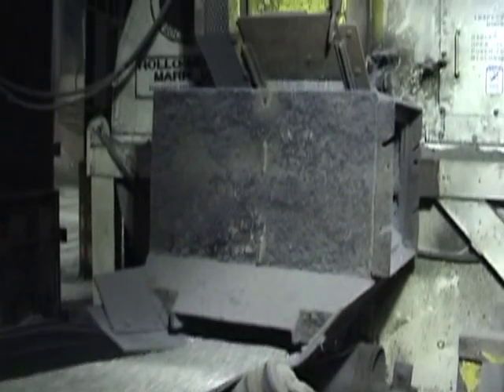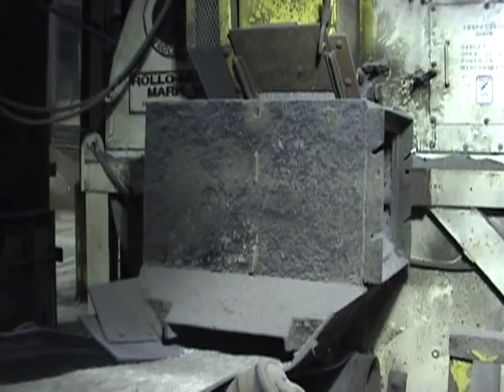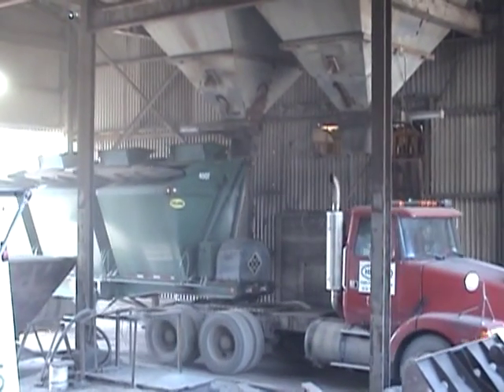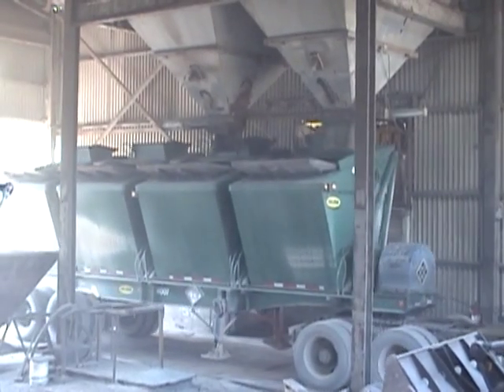Once mixed, the product is then sent off for bagging operations, or in this case into a bulk discharge where it has a series of cluster hoppers holding blended product above a Killebrew loadout station.